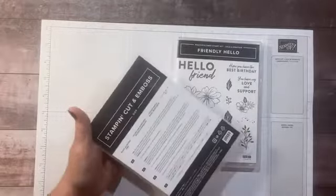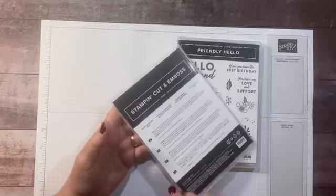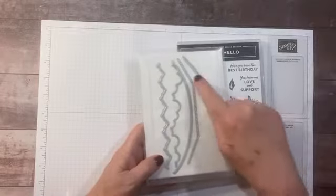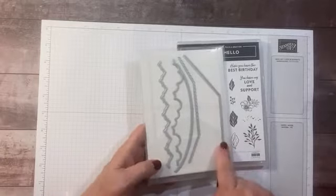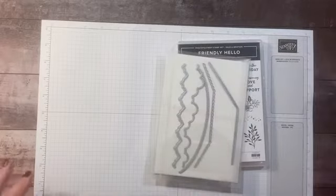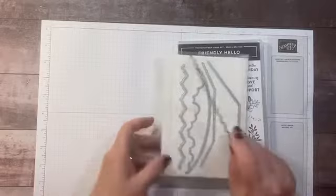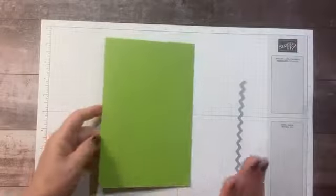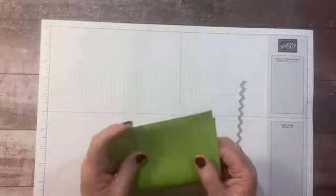I'm also going to be using the Basic Borders die and the Layering Circles dies. I used the Layering Circles on my card Thursday, and today I'm going to be using this fun little zigzag die. We're going to start with a Granny Apple Green card base.